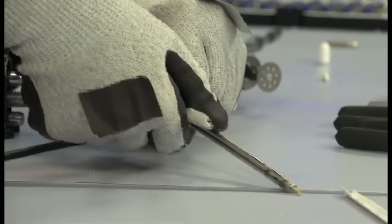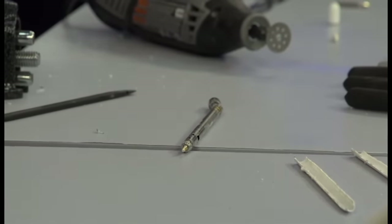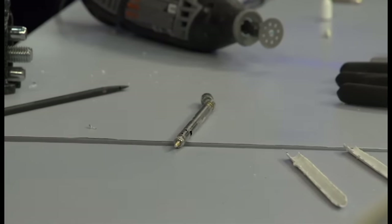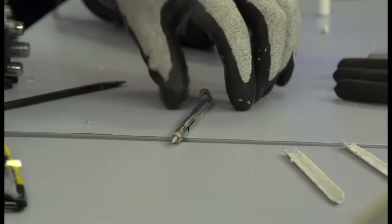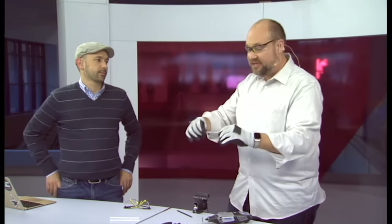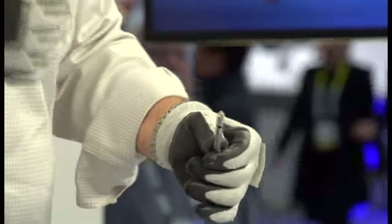One of the reasons we do this is to learn the weak points of devices — to learn how they might fail in the future so people can learn better how to support and take care of them. If someone asks is it a good device, is it rugged, is it durable — this helps answer those questions. We also like to learn how technology evolves over time. By looking at the inside of devices we can see the chips, see how they're made, and see what manufacturers are doing when developing new products.